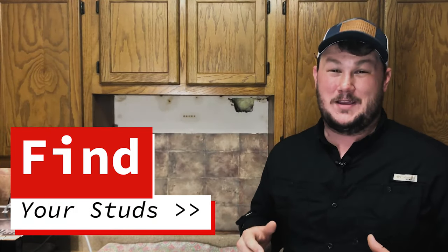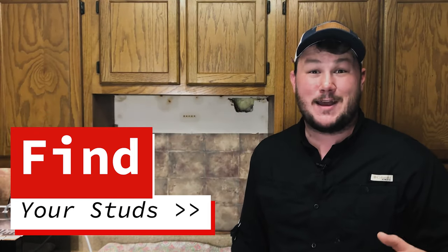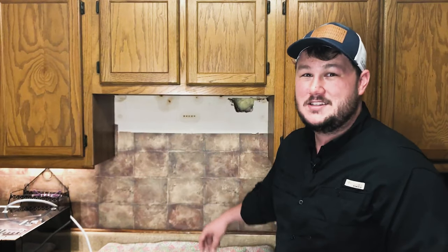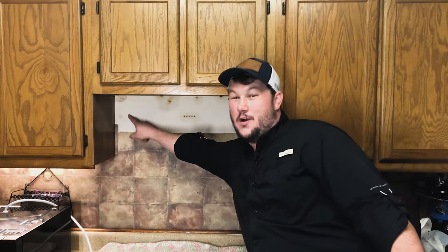The next thing is to find your stud placement within the wall. That's going to be very important because these microwaves are fairly heavy. In my mom's kitchen, the studs fall a little bit awkward — I have one stud running about here and then one stud running here. Not a big deal, but we are going to have to use some drywall anchors to make up for where those studs are not.